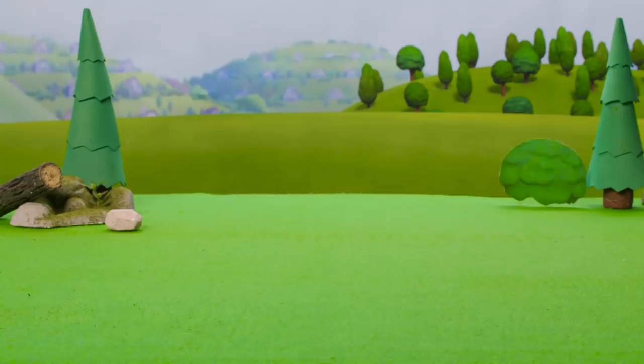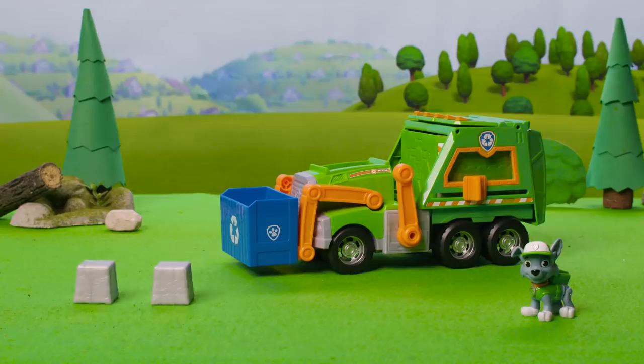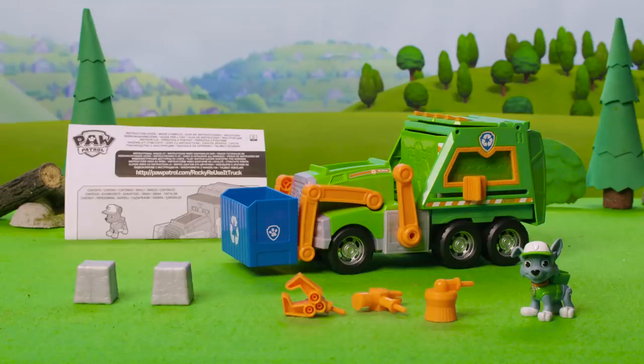Let's unbox it. Inside, you'll find one Reuse-a-Truck with the dumpster attached, one Rocky figure, two recycle cubes, three tools, and the instruction guide.